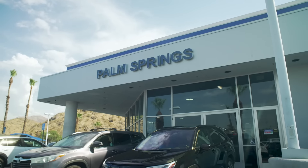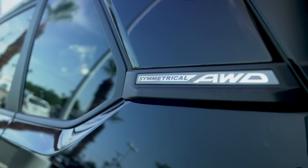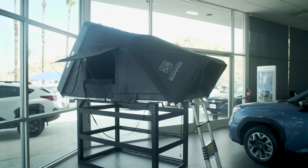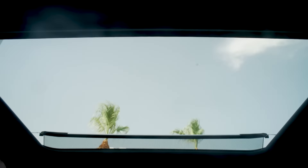Thanks to Subaru for sponsoring this project and another one coming soon. I put a lot of trust in my team and my tools, and it's been great to add the Subaru Forester to that circle—it's serving as trusty transportation to get me, Shane, and Jesse safely and comfortably around on our making adventures. Also really great cup holder placement and the tech stuff works really well with my phone.